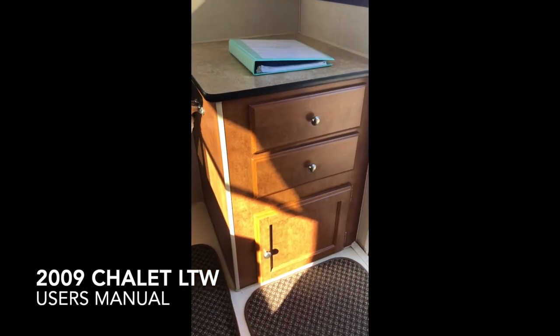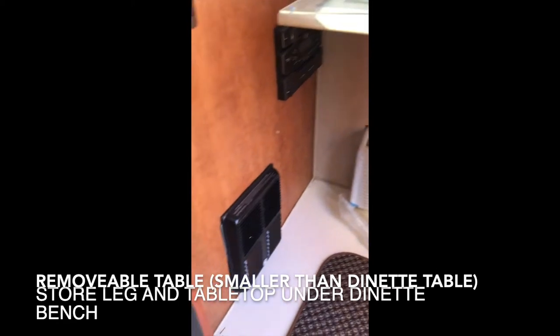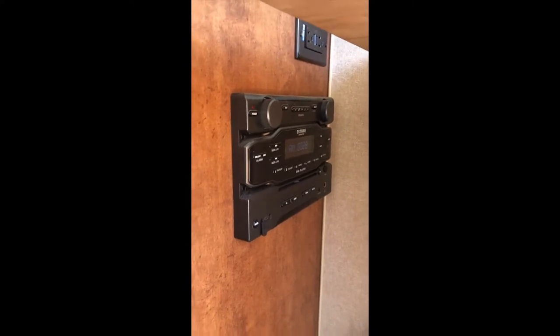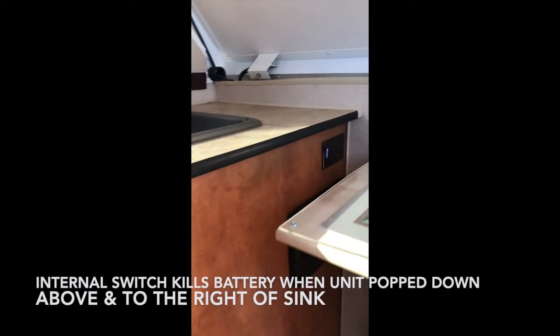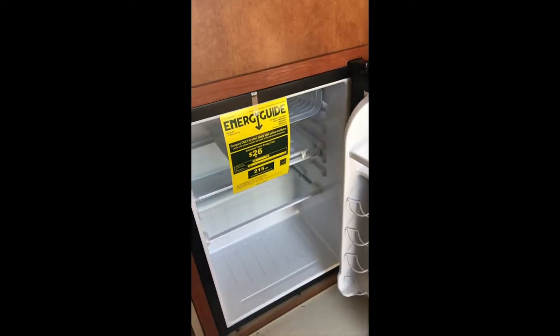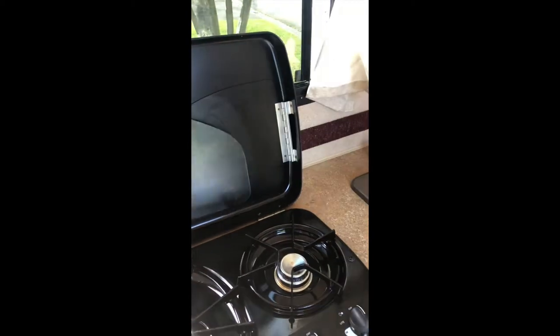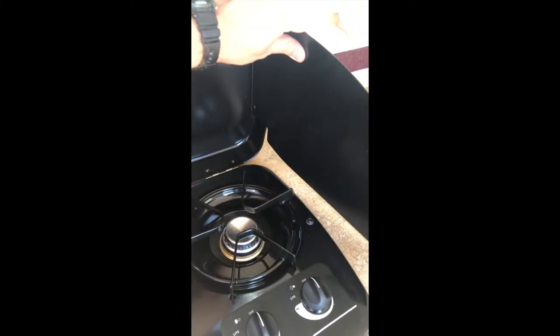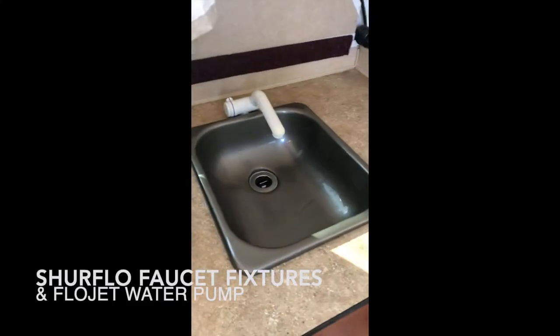There's some storage here, the newly installed air conditioner, the heater, and your radio with a CD/DVD player. There are some more outlets and a newly installed mini fridge. There's also a cooktop. These flaps will help protect your bed and the top of your cabinet from getting grease everywhere.